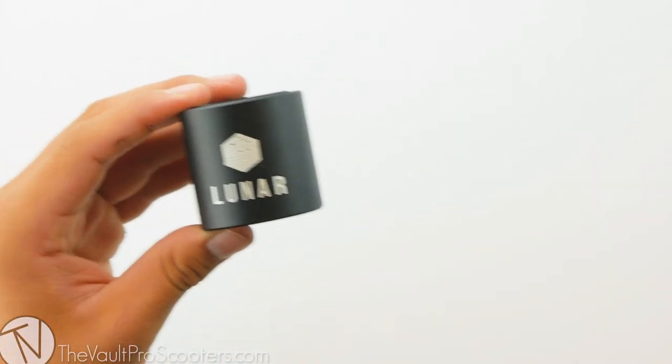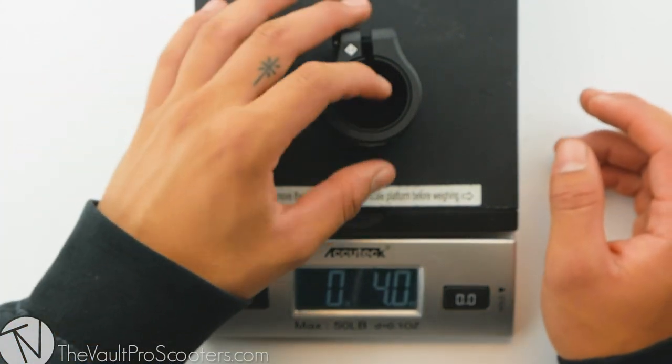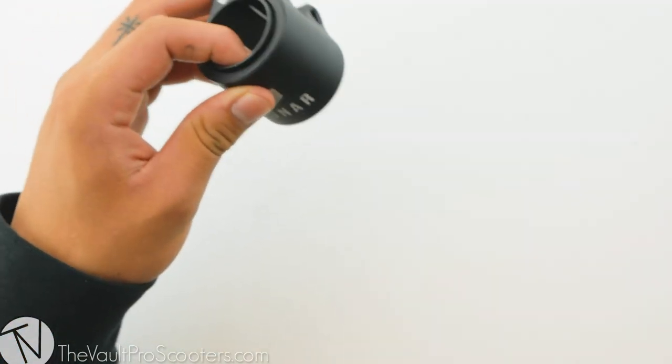With that being said, let's see where it stands on the scale. This clamp comes in at four ounces flat — definitely a solid weight for a double clamp.